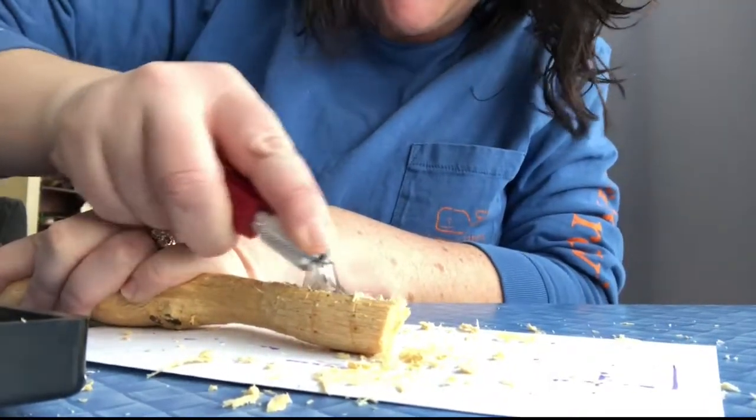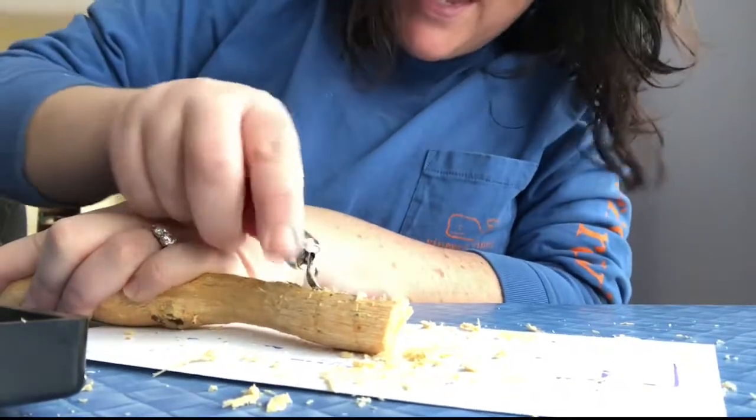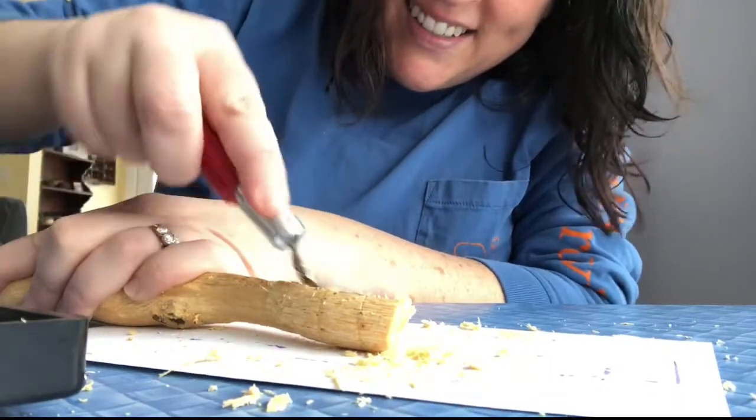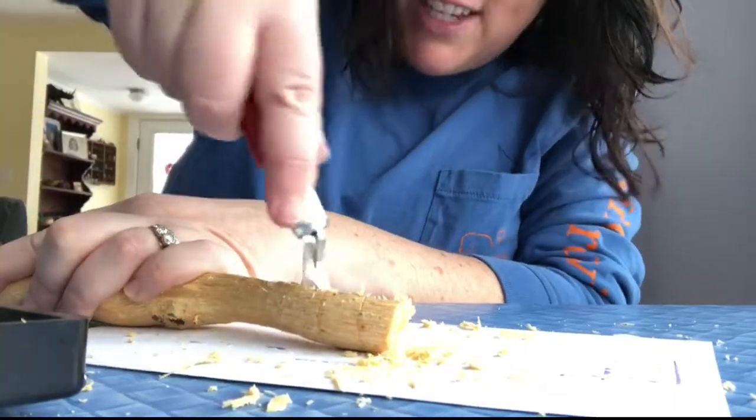It's coming along. Not sure too many people would look at this and call it a spoon, but it's getting there — you might be able to eat with it.